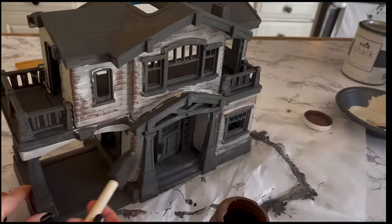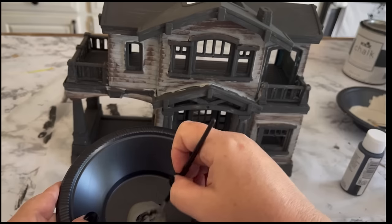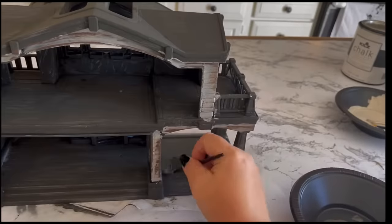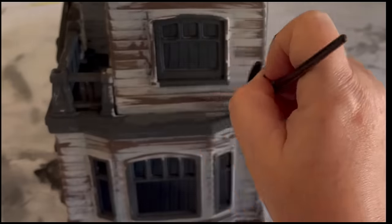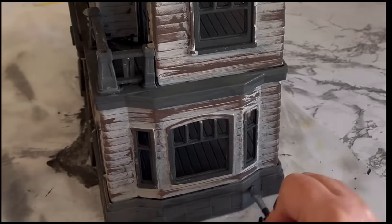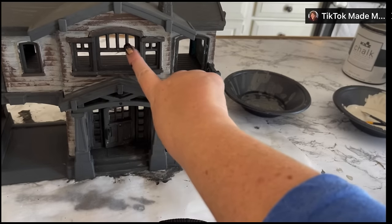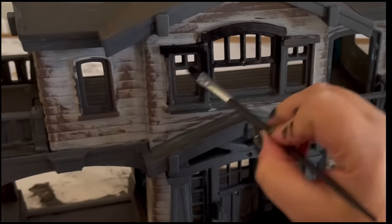I know this project looks not quite right so far, but trust me there is a method to my madness. I think the more layers of paint you add, the more realistic these start to look. I mixed gray and black together to paint all of my trim a dark color that was not quite black. This is your opportunity to fix those places where you got a little messy with your lighter color paint. I wanted my window frames, door frame, and door to pop a little, so I went back in with plain black chalk paint for those.